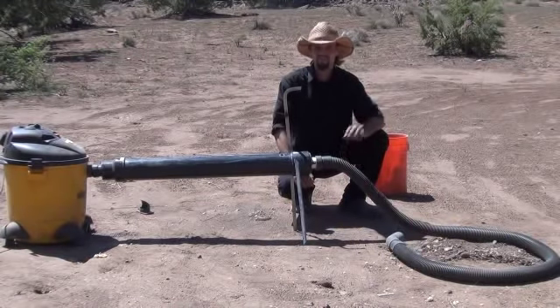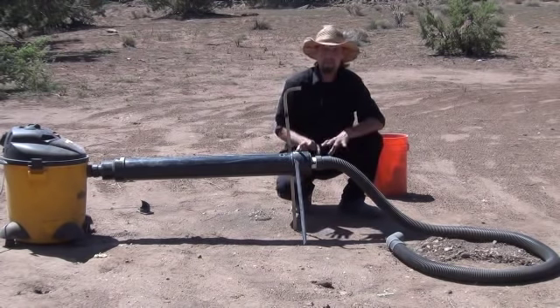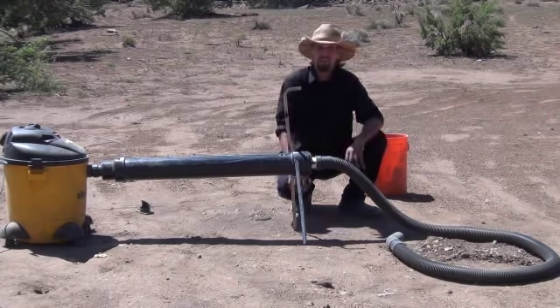All right, now that I've shown you how it works — I can vacuum up the material just like a dredge when it's dry — let me show you how to take it apart, how to pull the sluice box out from a distance here.